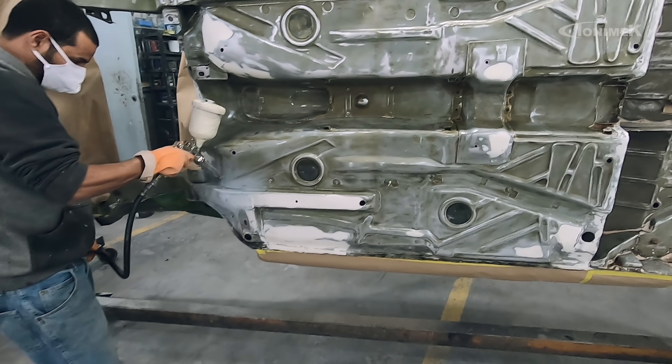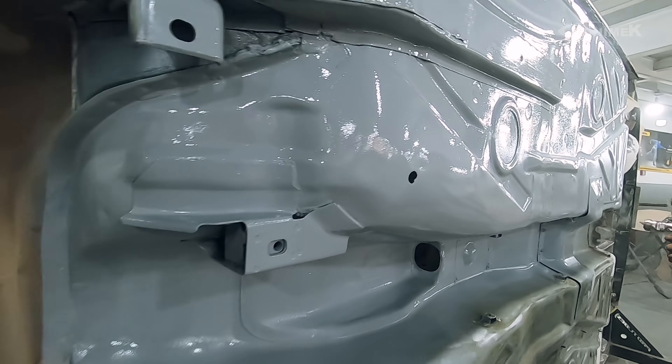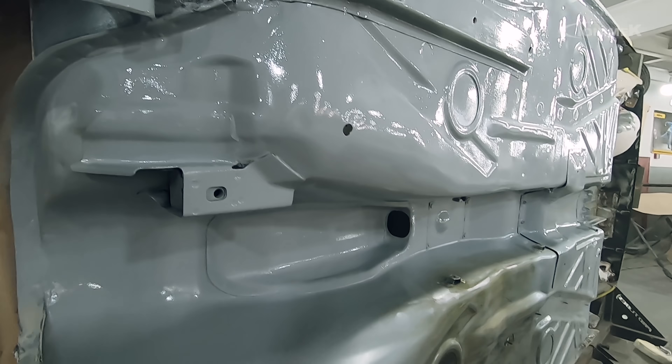Já começamos com a proteção com o primer epóxi, e depois a gente vai falar do bate-pedra, utilizando o bate-pedra base de solvente, não a base d'água. Tem uma eficácia melhor contra corrosão — não vai água na sua formulação e ele tem uma resistência bem maior que o bate-pedra base d'água comum. O primer epóxi tem uma cor um pouco mais clara, e daqui a pouco quando ele secar vai murchar esse brilho. Ele não serve para enchimento e o lixamento dele é bem duro — você vai lixar com uma lixa 150 e ele não come quase nada.